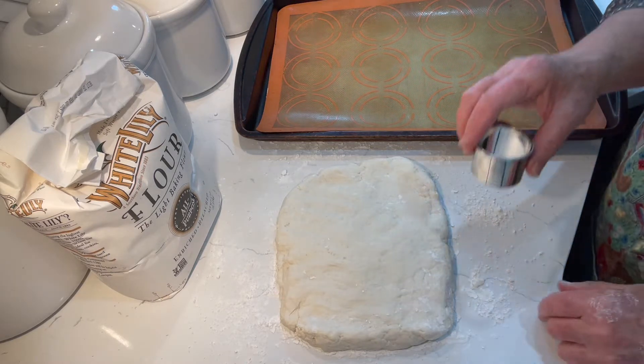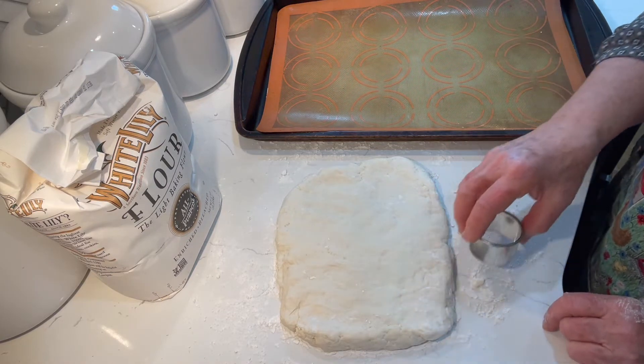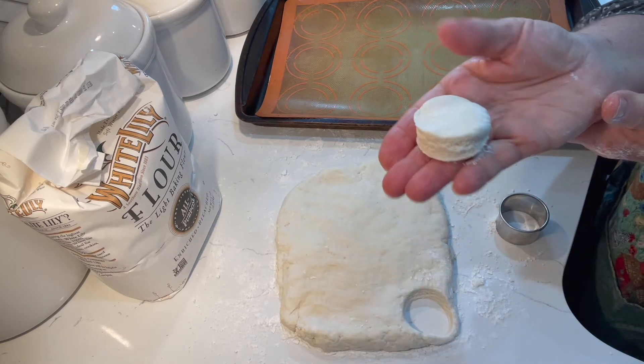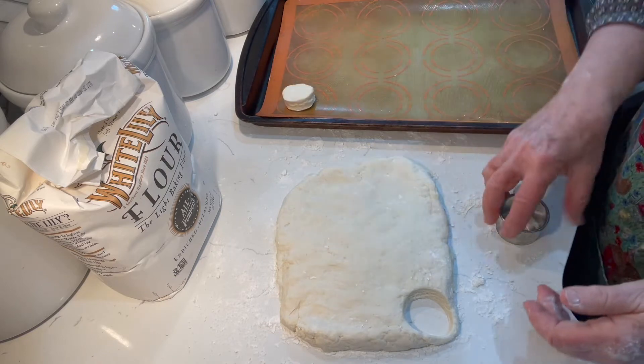You'll need a cutter — I'm using a slightly smaller cutter this time because I want to share these. Cut your biscuit out; it should look like that, just a little round biscuit. Put it on your cookie sheet.